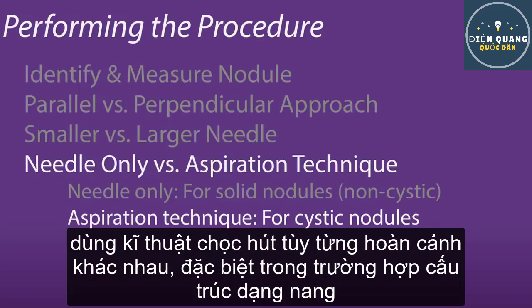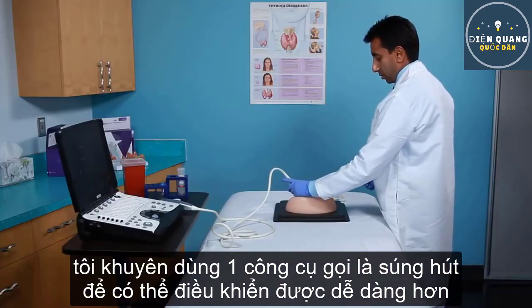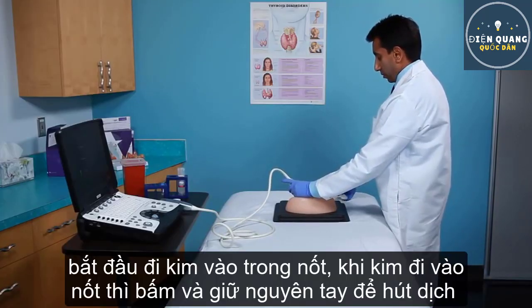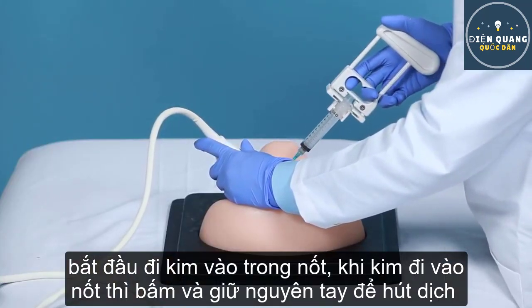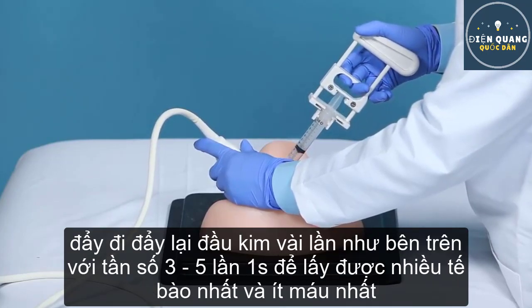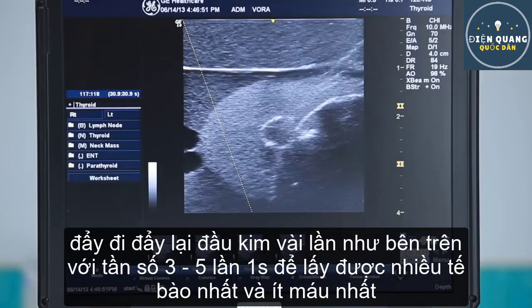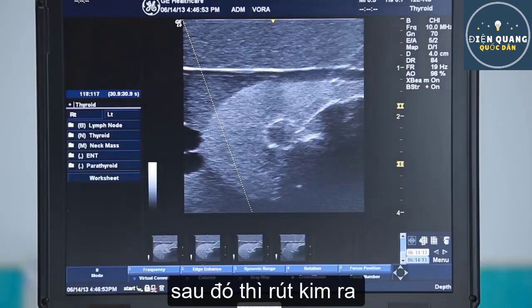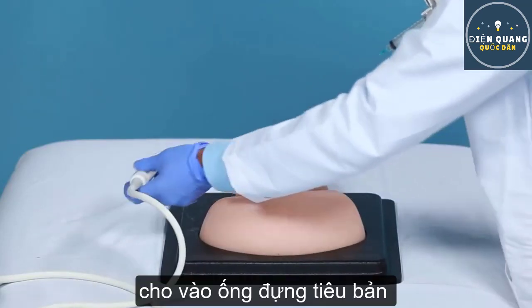Use the aspiration technique in circumstances where non-aspiration produces inadequate samples or for cystic lesions. It is recommended that you utilize an aspiration gun to allow more control during the procedure. Advance the needle tip into the nodule and pull back on the syringe to apply suction of about 2 to 3 cc's. Maintain suction as you move the needle back and forth 3 times per second to get the most cells and the least blood. Gently release the suction and remove the needle. Put the sample in the collection tube.